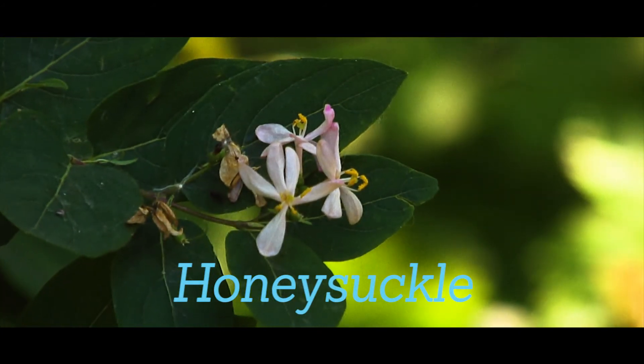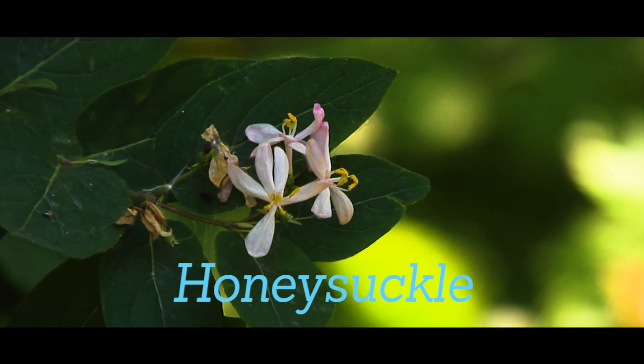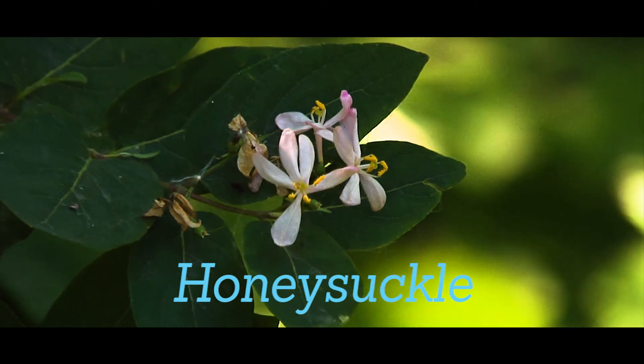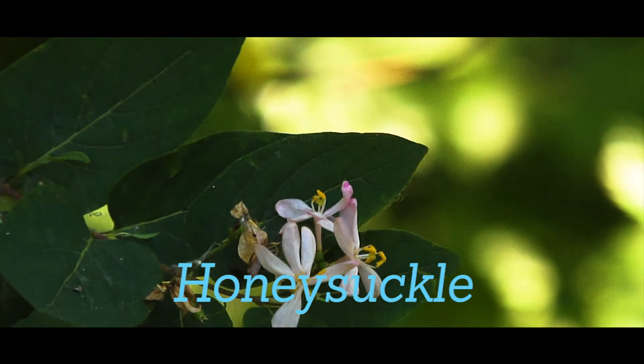Honeysuckle has opposite non-serrated leaves. The bark is tan and becomes shaggy as plants age. Honeysuckle has white and pink flowers and bright yellow to red berries. Removal should be done by pulling or cutting.